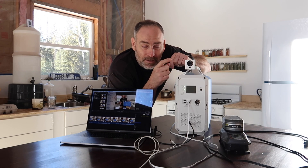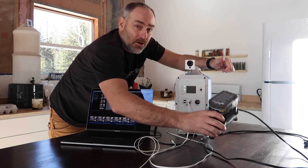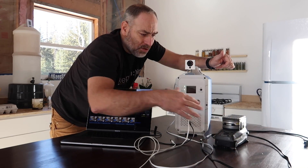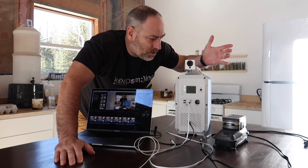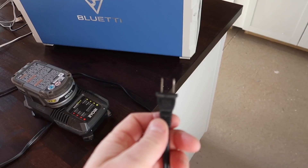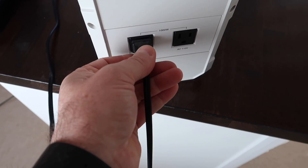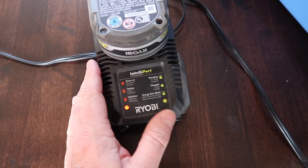Let's say we want to charge our tool batteries, since we're working off-grid with cordless tools. We'll turn the AC on, then take the cord and plug it right into the back - and check it out, we are charging. All right!